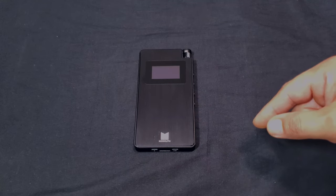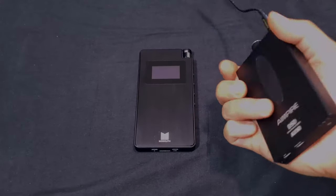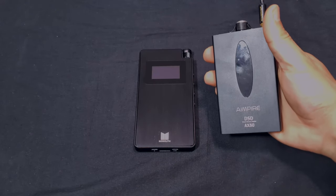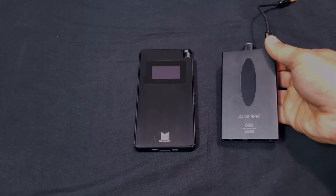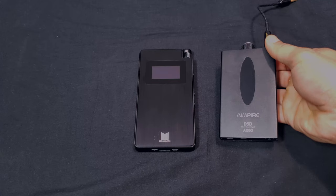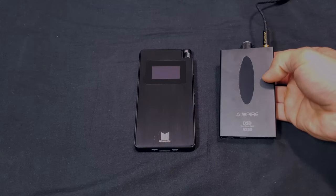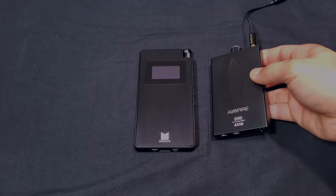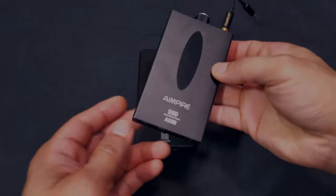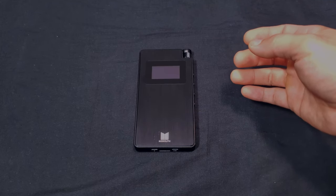There are other good portable amp/DACs for a lot less — the Empire portable amp/DAC I just reviewed is about a third of the price. Sound-wise, for most people the Empire will be more enjoyable, though the Monolith does sound good. It's just aimed at a certain audience, which we'll get to in the sound section.